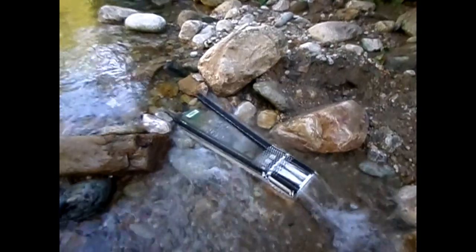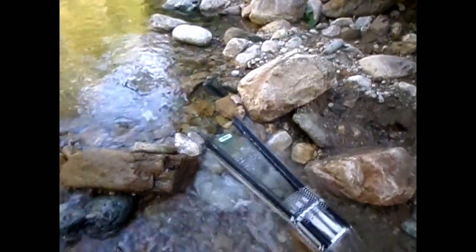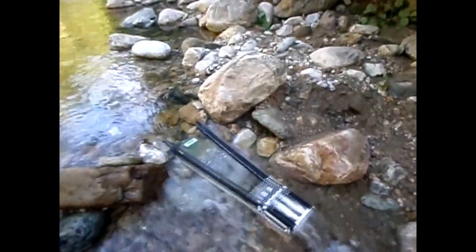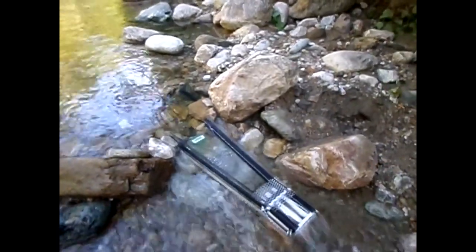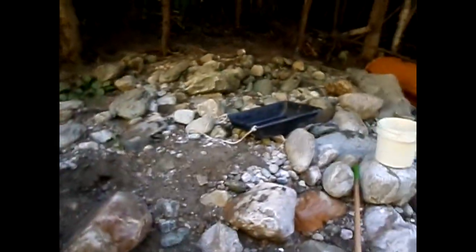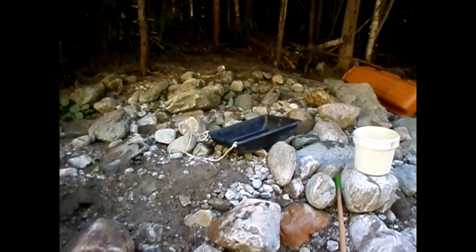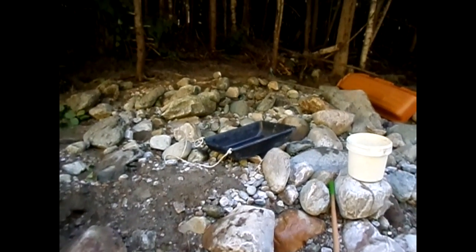I've done a few pans today and got about the same amount of gold each time, which I'm going to show you right now. But my snuffer bottle was not empty when I started, so without thinking I keep sucking it up — and I'm like, how am I going to show anybody any gold? Well, I just did about maybe — that tub is probably about a five-gallon bucket and a half, so seven and a half gallons of material.